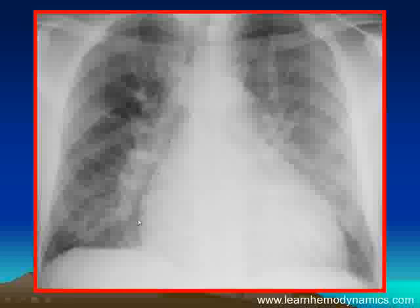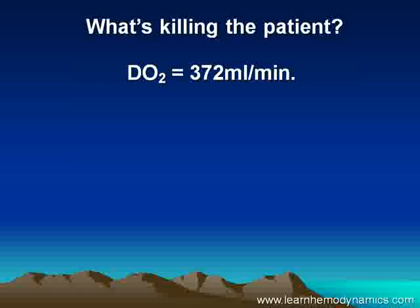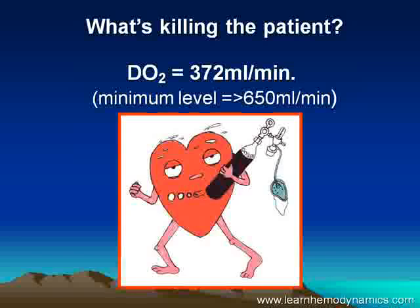Just look at the shape of the heart as well — this is the classic failing globular heart. So the question is, what's killing this patient? You might say cardiogenic shock, and in one sense you'd be right. But we can do a little more than that now as budding hemodynamicists. His oxygen delivery is just 372 mls per minute — it should be over 650 mls per minute. What's really killing this man is the heart's failure to deliver enough oxygen to his body to keep him alive.